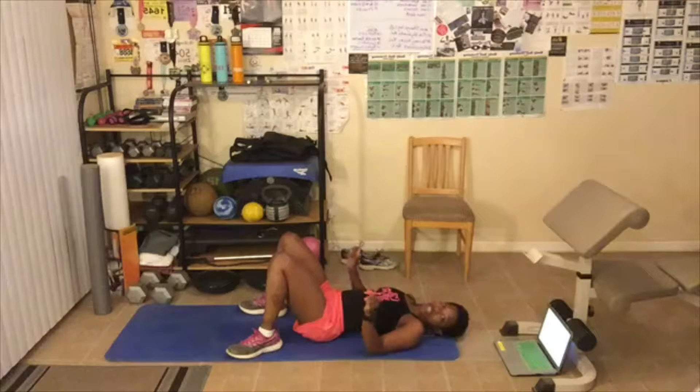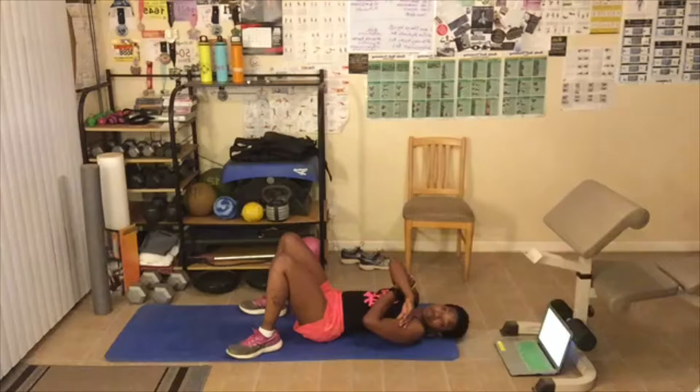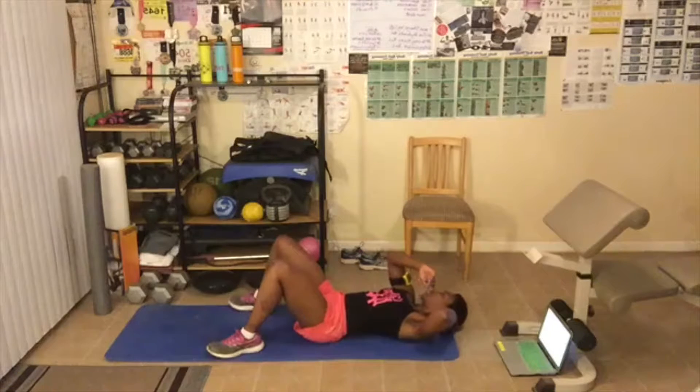Check out the links in the post or description box — September 1st we're starting our 30 day challenge, so I hope you guys are joining us for that. Okay, ready to start with crunches — let's go!